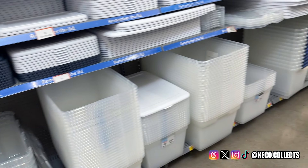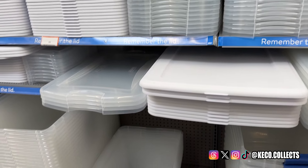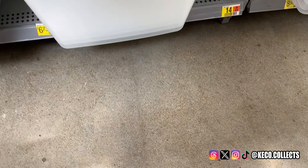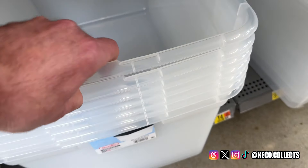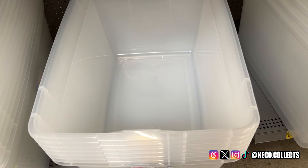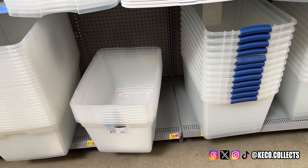For the stands, I'm simply going to use these totes right here. There are a bunch of different versions you can get. I'm just going to get the cheapest one that can hold a lot. Make sure to grab the top as well. I'm going to put all my extra stands in there — I have a couple at home and should be able to fill them up with all the extra stands. If not, I'll have to come back to get some more.